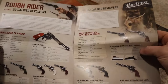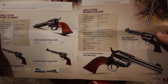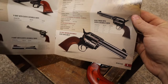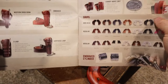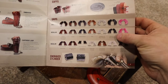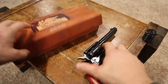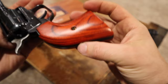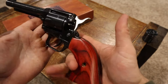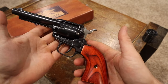As far as their lineup — this was a 2016 catalog — they have a lot in 22 chambering, but they also have some big bores: 44s, 45s, 357s. They have their own holsters and accessories, and some cool grips. A lot of guys are making their own grips out of wood, and this is a great inexpensive gun to do something like that with. I kind of like the ones on it though — for a black finish, I really like it the way it is.